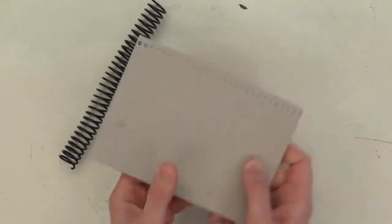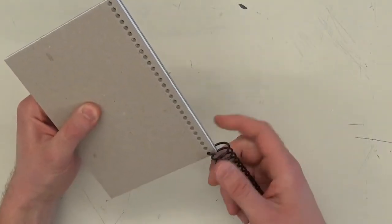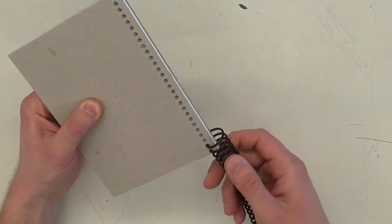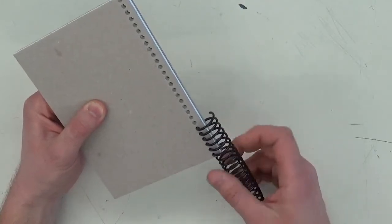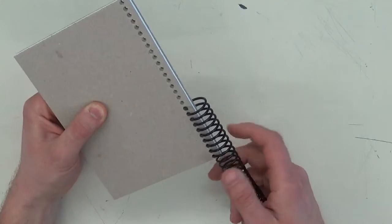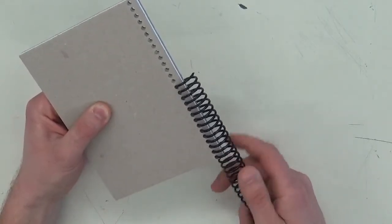Get everything lined up — this part's a little bit tricky but you'll get good at it. Start at the end and just keep spiraling it through. You might have a little bit left over sticking out on the ends, and that's a good thing — you just want to leave it that way so it doesn't unspiral on you.